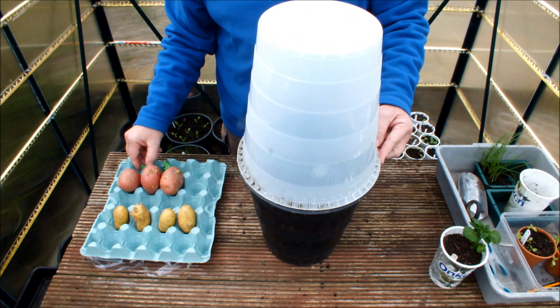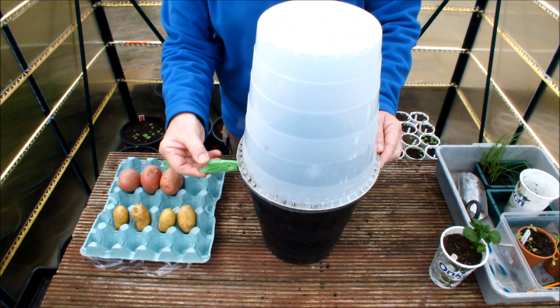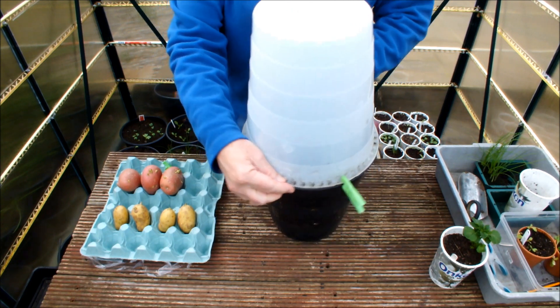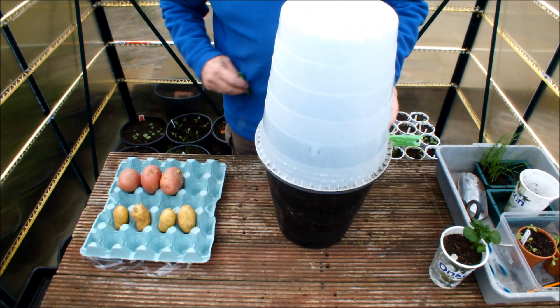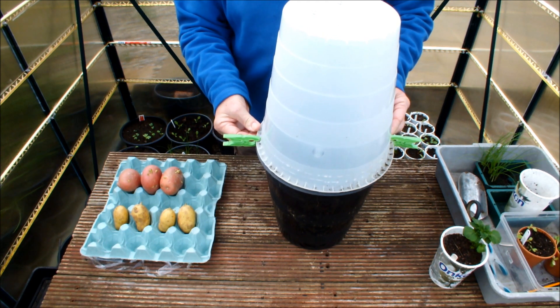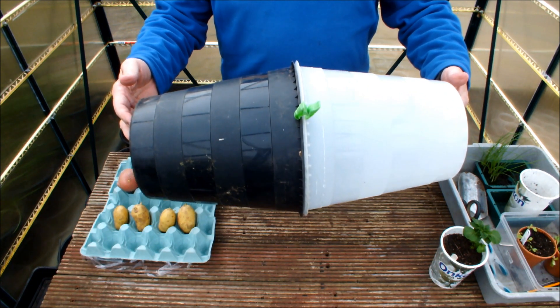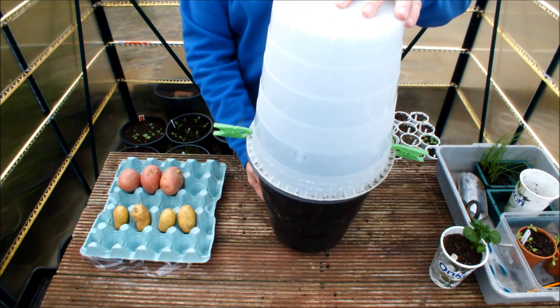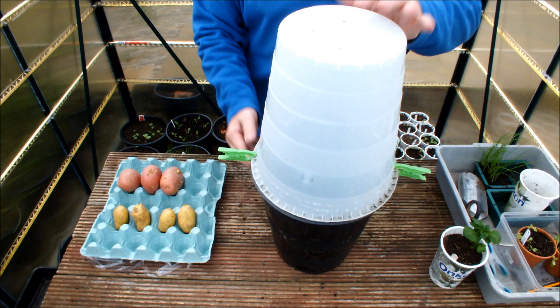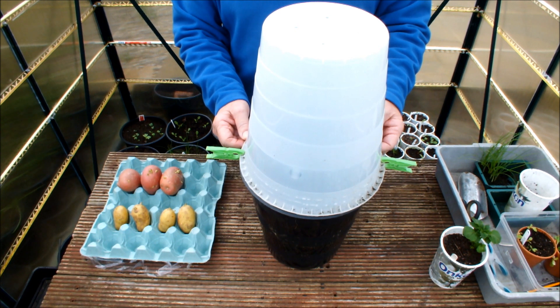Why didn't I think of that?! Look at this — black bucket, see-through bucket — perfect! Perfect! How do we hold them in place? Domestic pegging. How good is that? It's a mini greenhouse! I've never done this before, but thanks Penny.